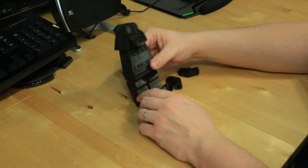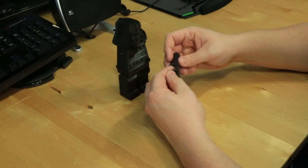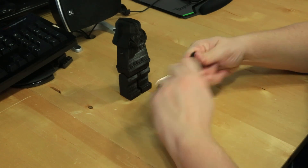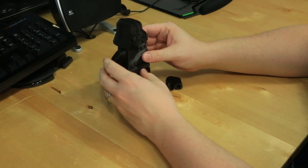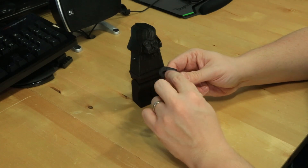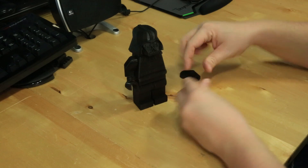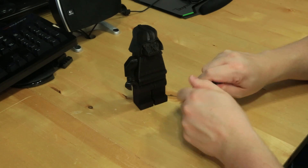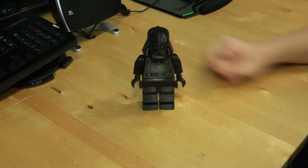He actually doesn't even need arms — he's got the Force, right? But anyway, the hands just fit right into the arms and you can position them however you want. There's also a lightsaber you can print; I just didn't get around to it. The arm goes on the side and the arms move. I sanded off a little too much material so I'd need a small dab of glue to hold it on securely. Now putting on the other hand — pointing up a bit — and now you have a Lego Sith Lord.